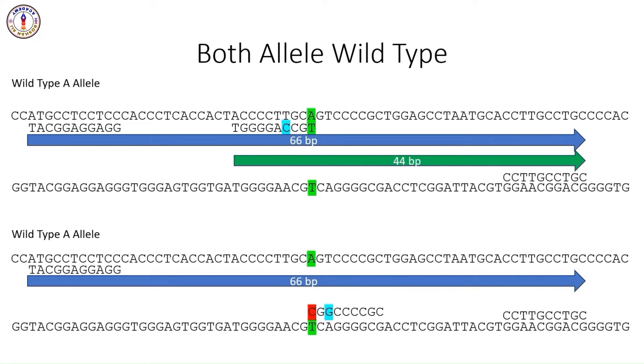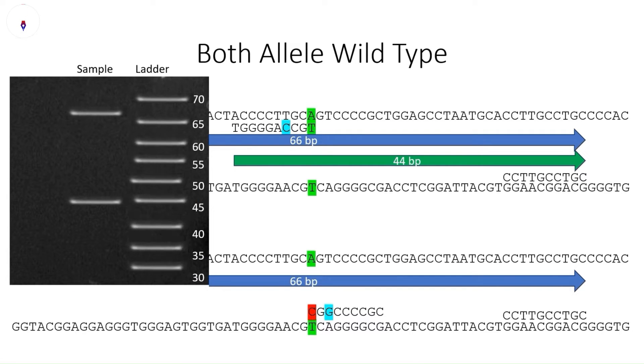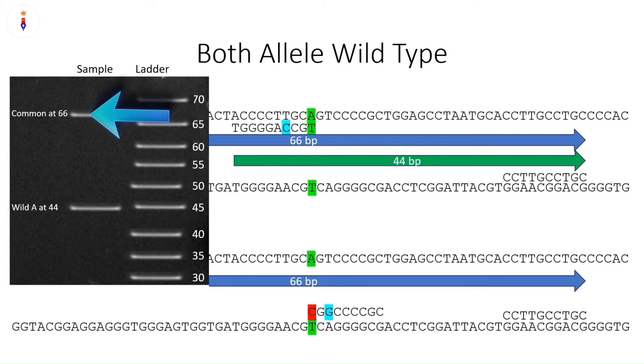After PCR, you will run the product on a gel. You will get one general amplicon of this size and one band for the wild-type allele.